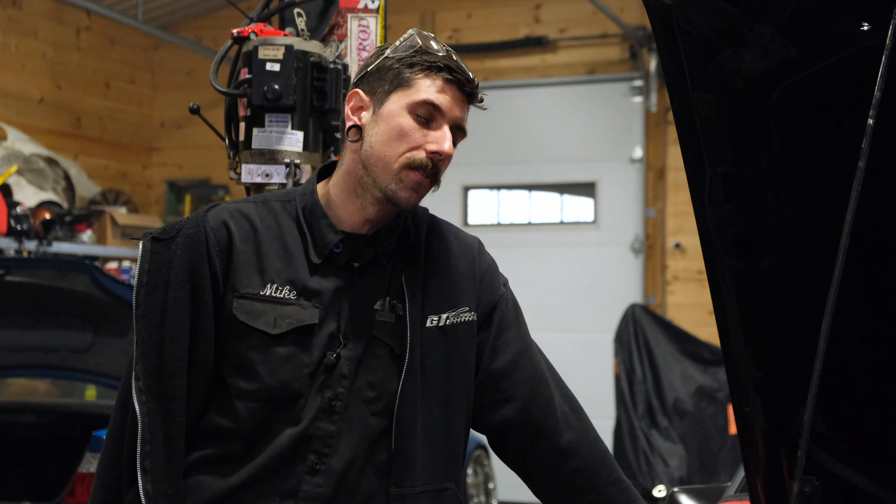All right guys, welcome back. Today we're playing with the downpipe and the dump tube on the Mustang.